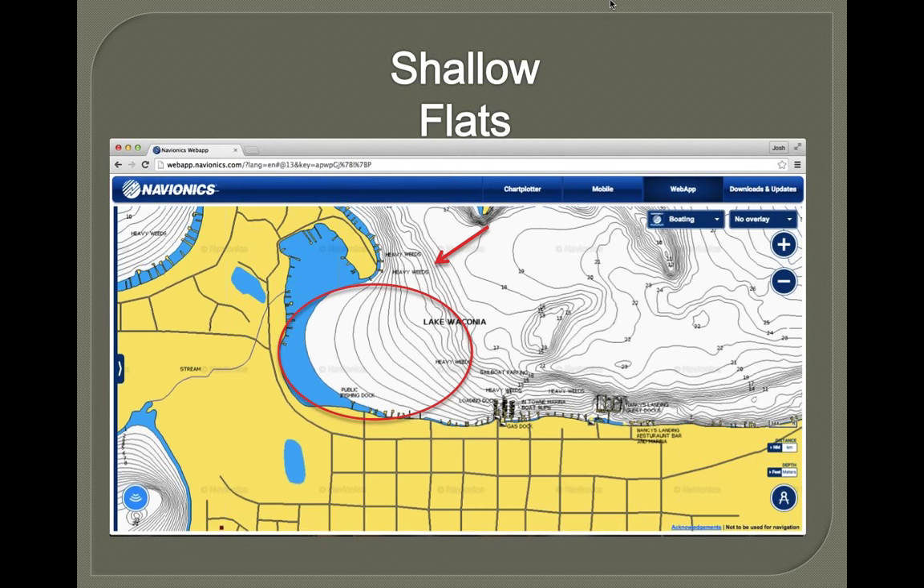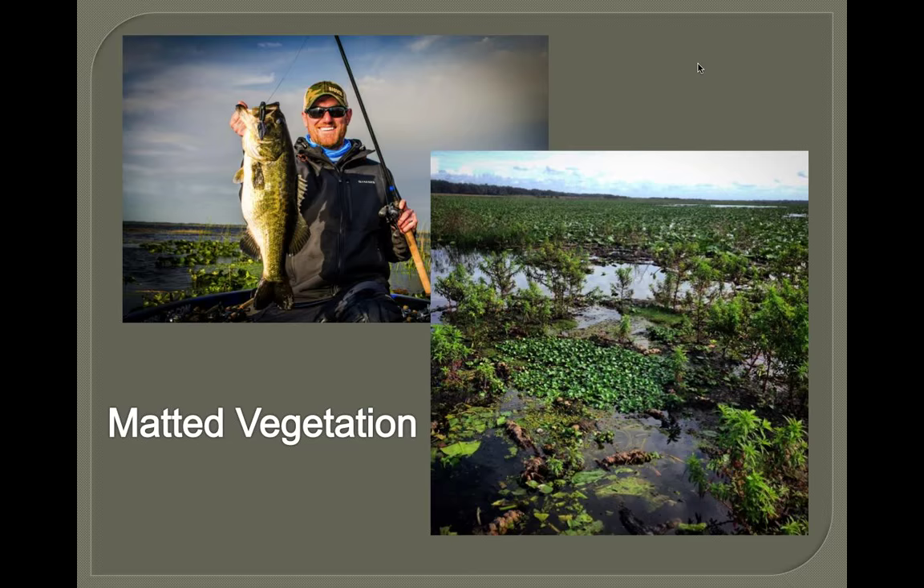Shallow flats are real key in the fall time — no doubt about it. It's the dinner table. That's where all the bluegills are, the crayfish, everything. The pike, the muskie — everything will move in there, and bass move in big time. Every lake's got them. They might be the same areas where they spawn in the spring, but definitely in the fall, something about those shallow flats just gathers all the bait, and the big bass follow them up there. They usually have a bunch of really thick, shallow grass with plenty of cover.